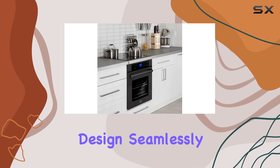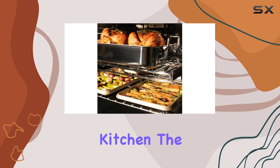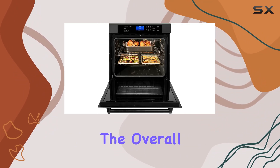One of the standout features of this oven is its built-in design, seamlessly fitting into your cabinetry for a sleek and polished look in your kitchen. The black stainless steel finish adds a modern touch that enhances the overall aesthetic appeal.